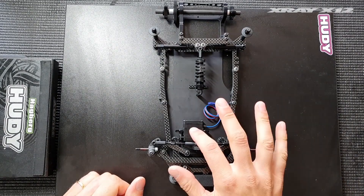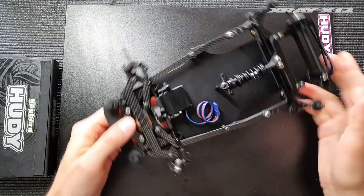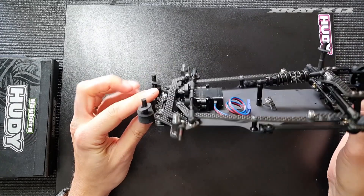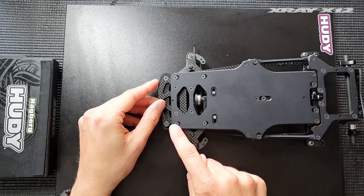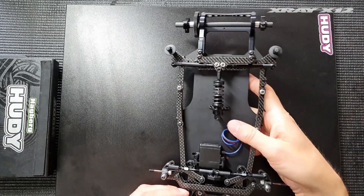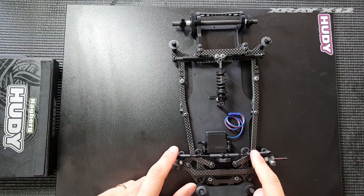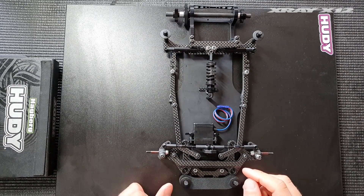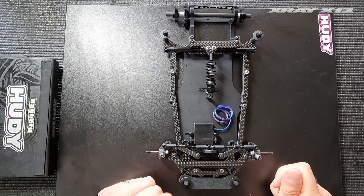On my car I have the small Sanwa servo mounted, which I personally use and is also very popular among customers. If we turn the car around we can see that I have the long wheelbase mounted in the front, which is the kit setting, and as you can see my steering links for the Ackermann are almost parallel — almost completely straight horizontally.